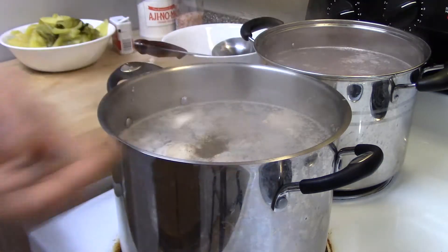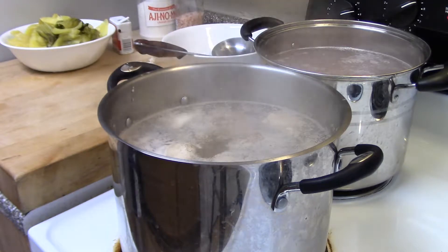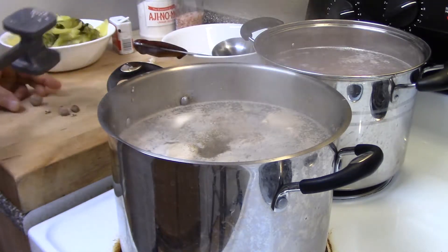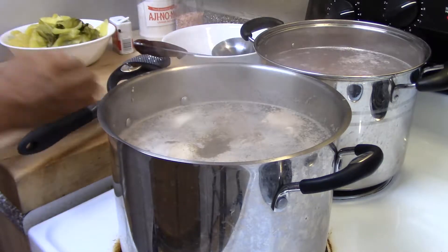And we're going to add in the pepper, and we're going to add in the two pieces of nutmeg. We're going to crack it and throw it in the soup to get the flavor.